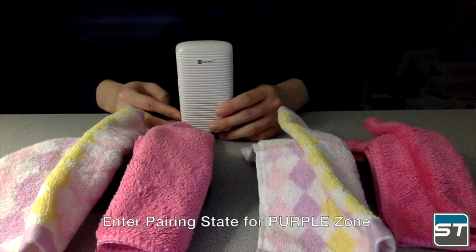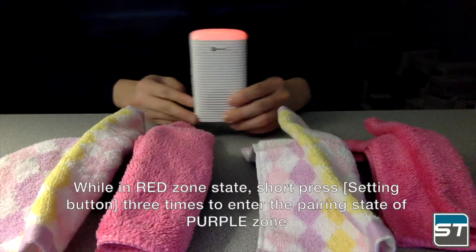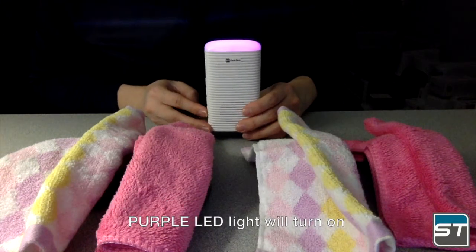To enter pairing state for purple zone, while in red zone state, short press the setting button three times to enter the pairing state of purple zone. The purple LED light will turn on.